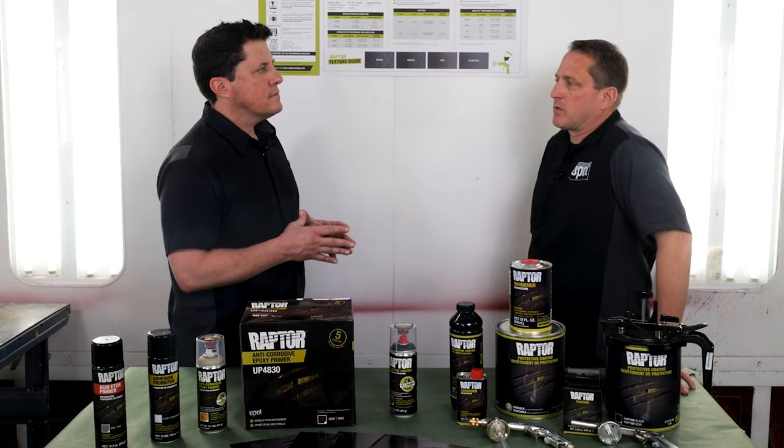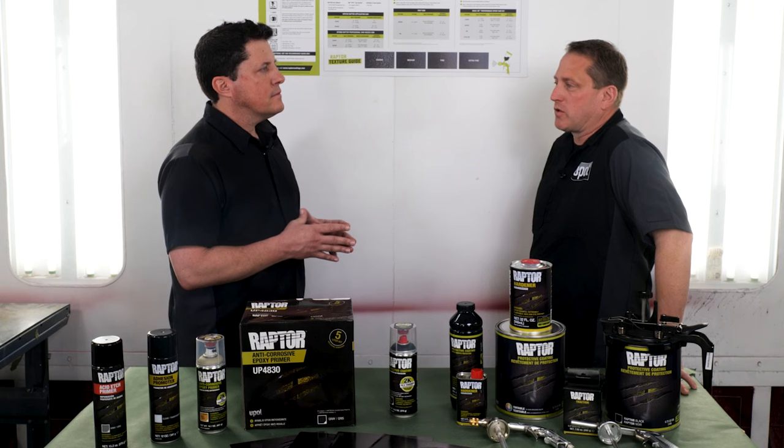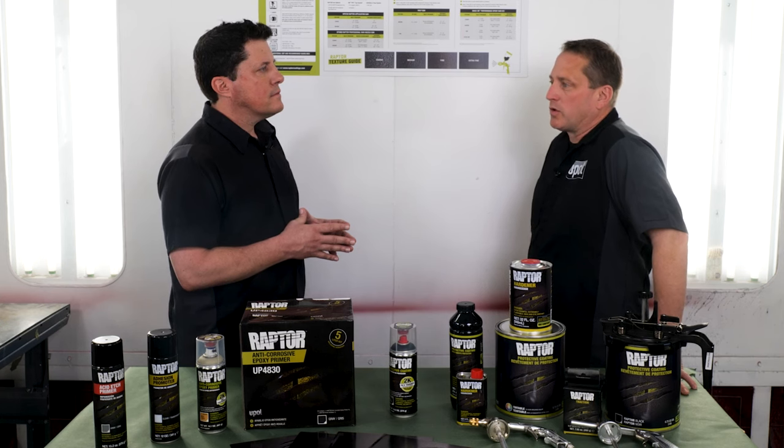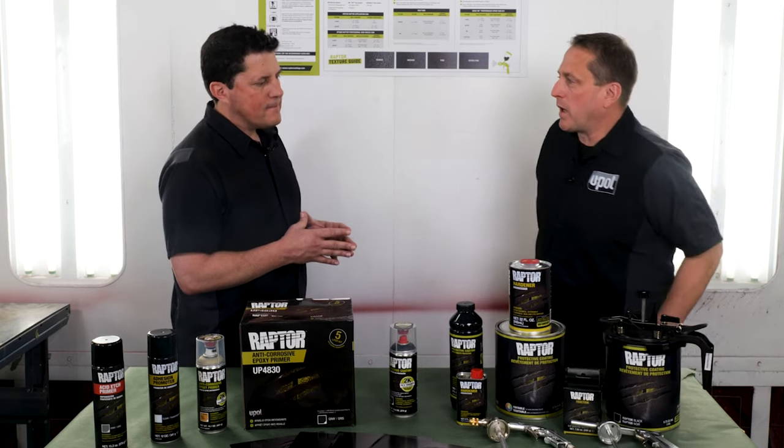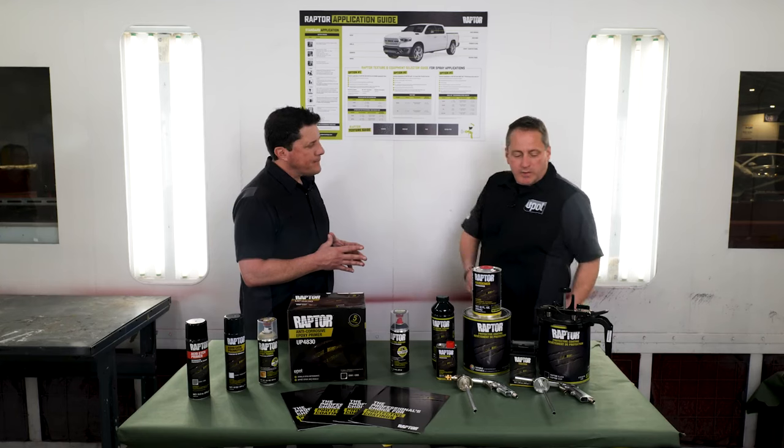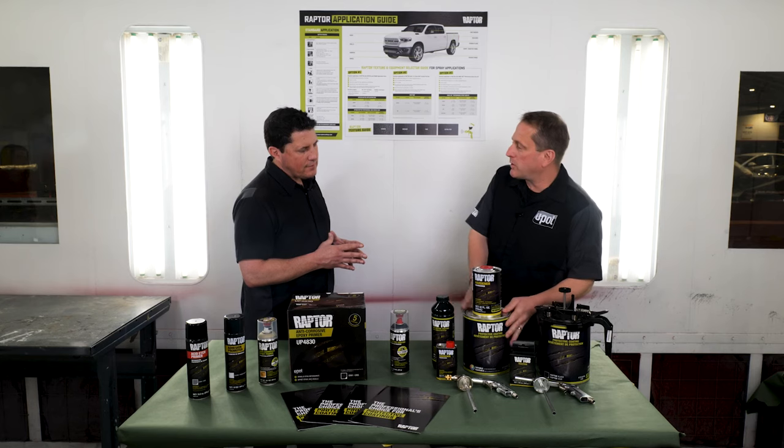Or if you need a small amount for touch-ups, accessories, or texture replacement, you can store it with a mixing lid such as this one here on a mixing bank. What color options are available in gallon cans, Kevin? Jason, we have black and then we also have a tintable version.